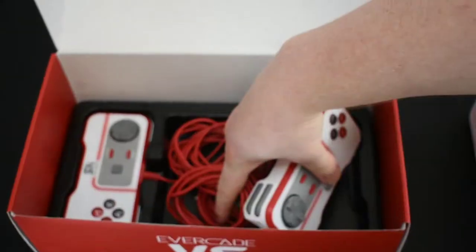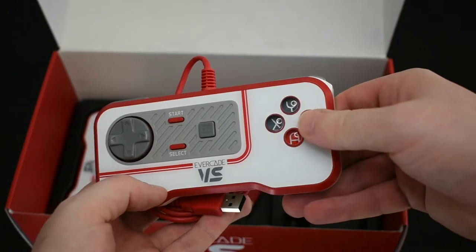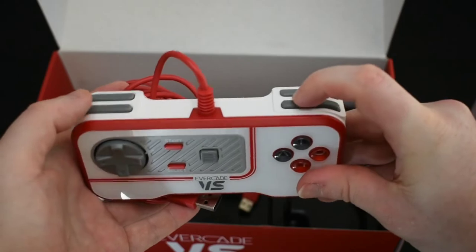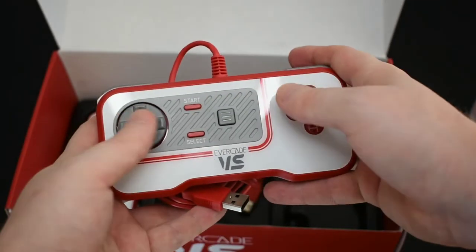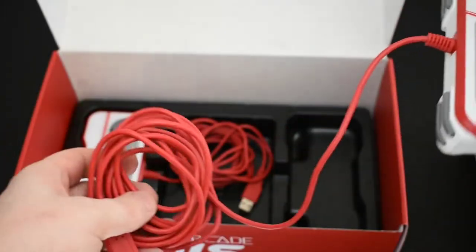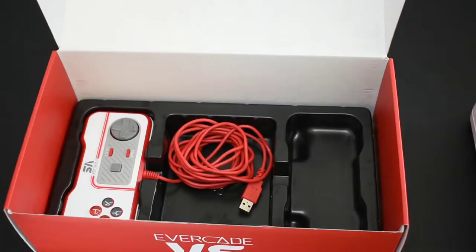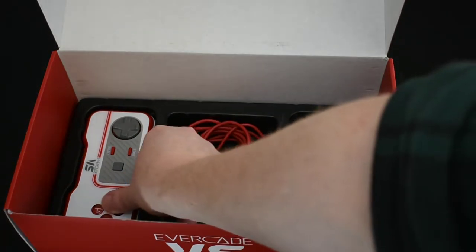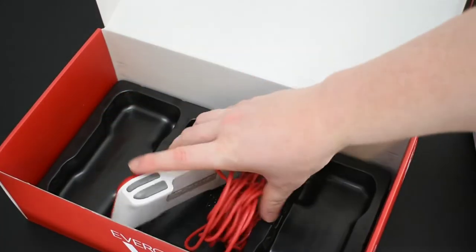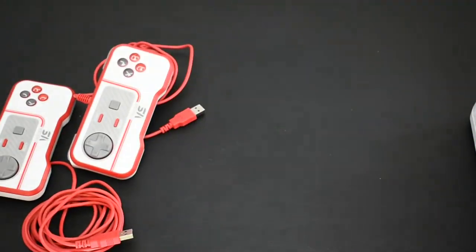At the bottom of the box is where the controllers and cords are. They've gone for a real retro look — which makes sense — in Evercade colors, with triggers at the top and all the buttons, all really lovely and clicky. I think this is something people are really going to enjoy. And there are super long cords on them so you can sit pretty far away from the TV, because that does seem to be an issue with wired controllers nowadays — they never give you a long enough cord.